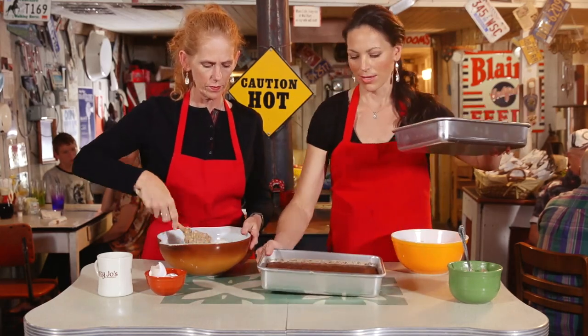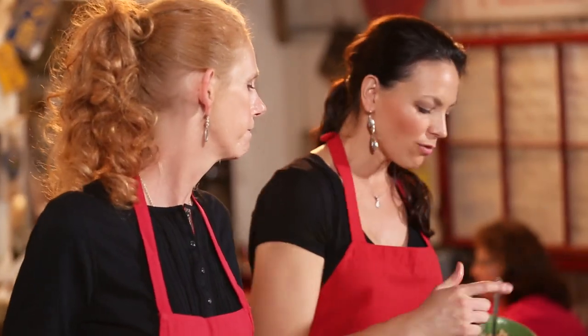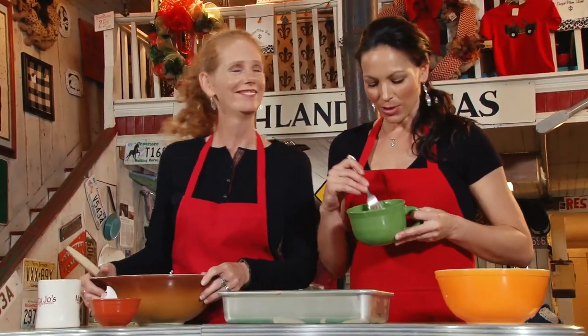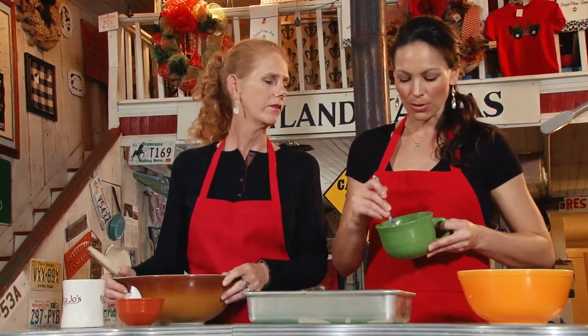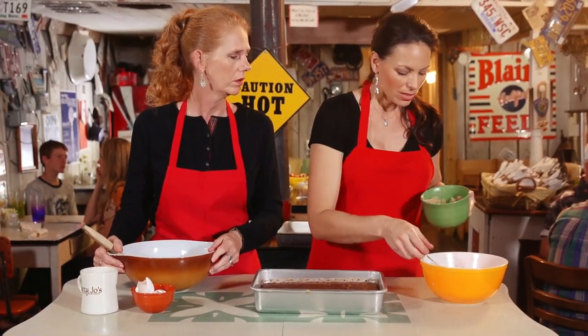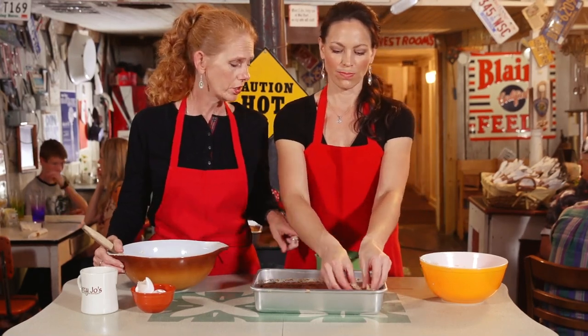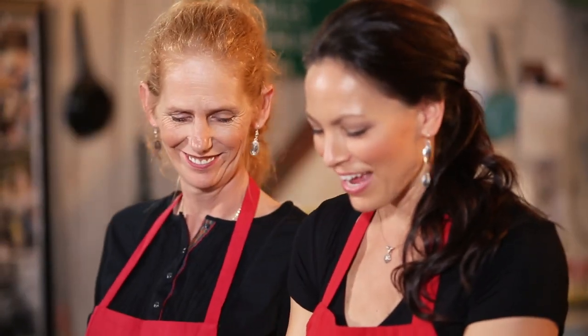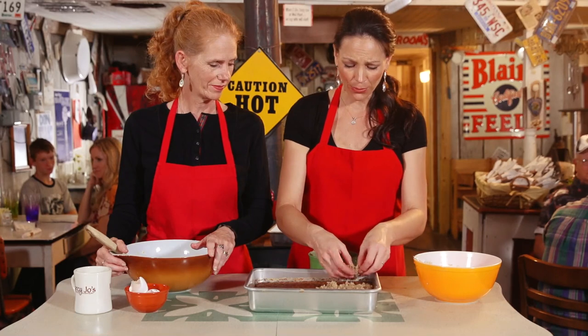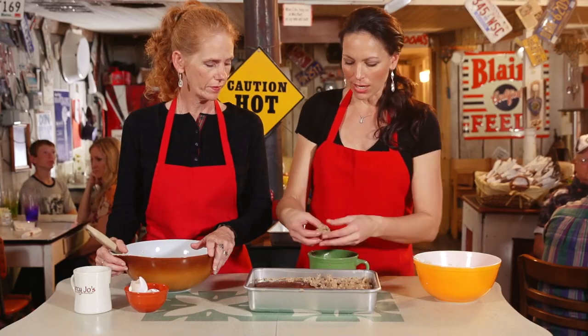Now the crumb topping is the key — this is where the magic takes place. We've added a stick of butter, some coconut, and brown sugar. It's gonna be kind of crumbly like this. If you want it more crumbly, just don't cut the butter in as much. Then you just place this on top — you can't really pour it because all the butter is clumped together.